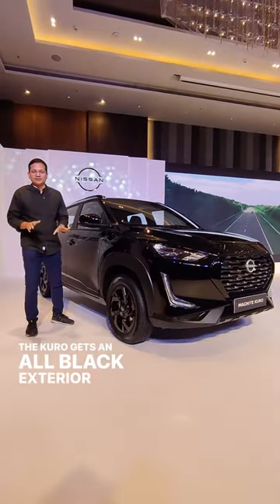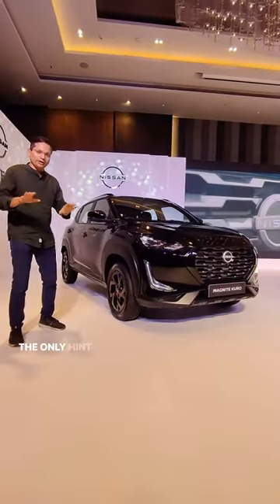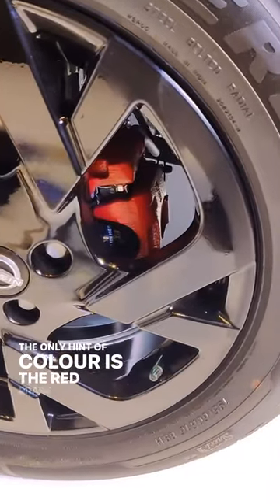The Kuro gets an all-black exterior color — it's as black as it gets. The only hint of color is the red brake caliper.